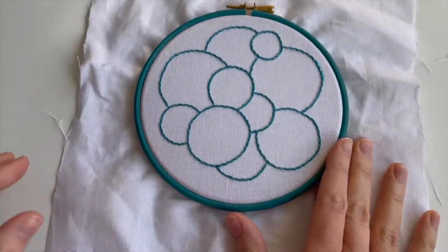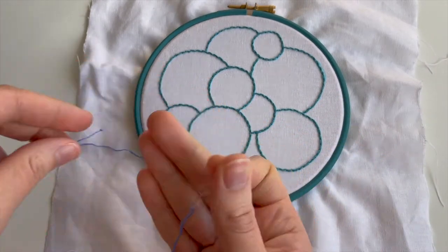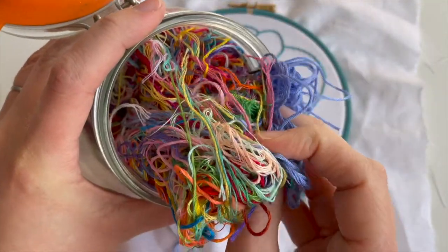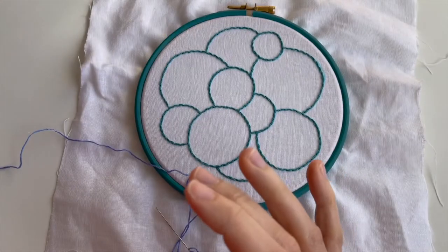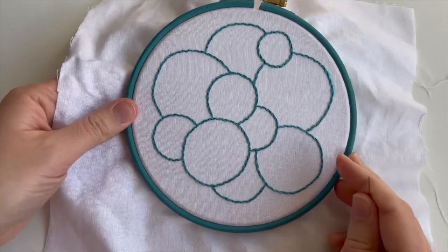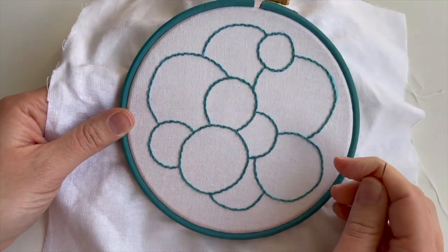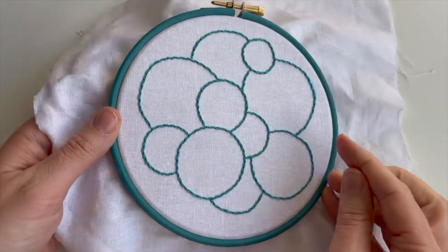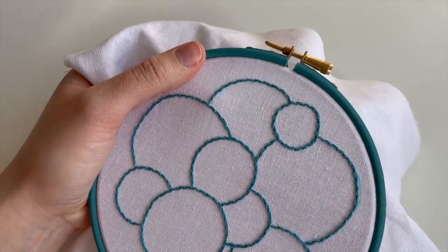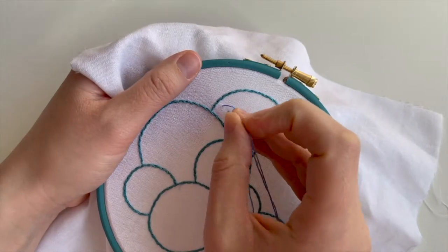We stitched the cable stitch edging on these little circles or bubbles and we're going to add some knots today. I've pulled a colour out of my loose ends jar - I've got quite a lot of this one. That's where I put all the oddments of thread that are still usable. I think it's 3839, just in case you're interested. I'm going to pick one of these smaller bubbles and fill it with French knots, which I suggested last week but haven't got round to.